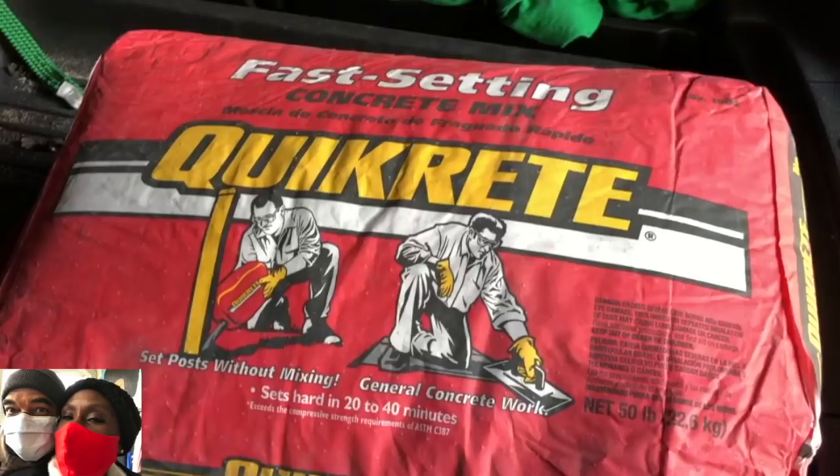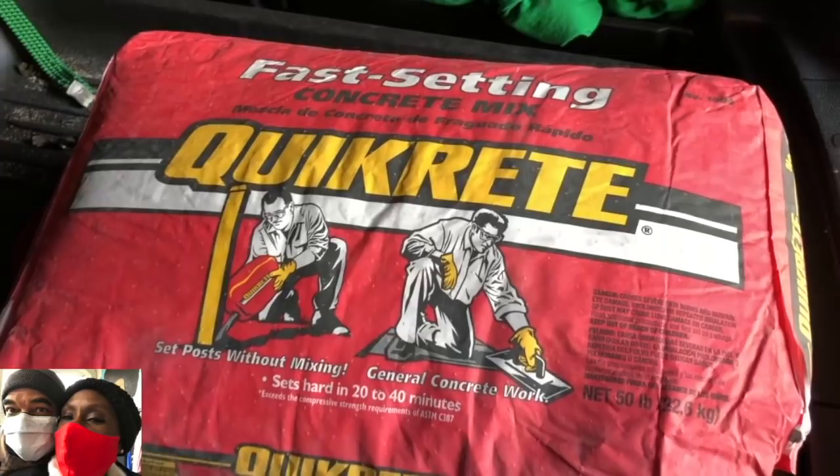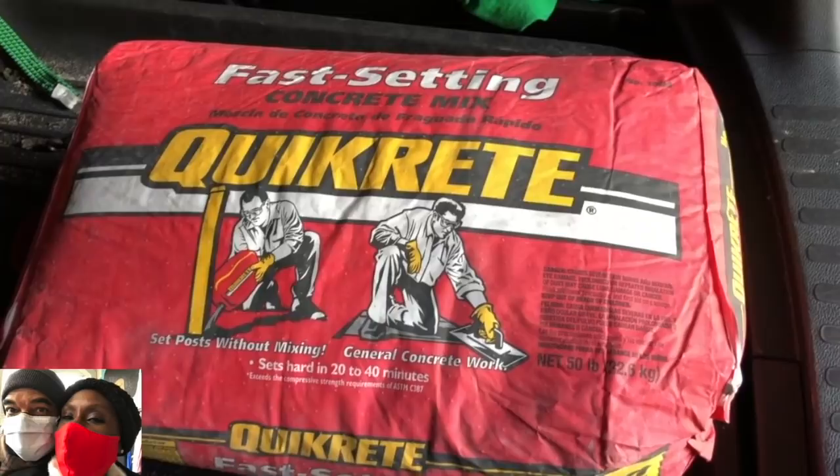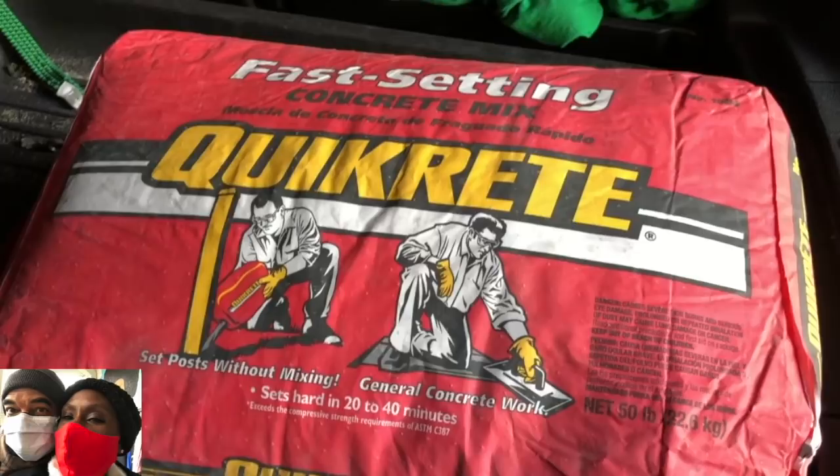My next step was to get quick-drying cement — about three or four bags. Because the posts are going into the pots, I needed the cement to set fast so I'd have a better chance of keeping them vertically straight. Quick-drying cement is the best way to go for this. It sets in 20 minutes.